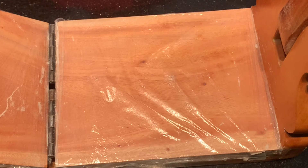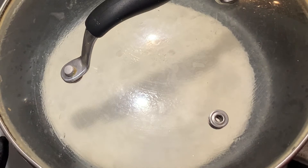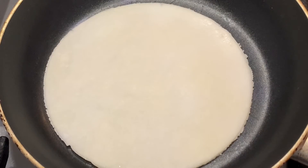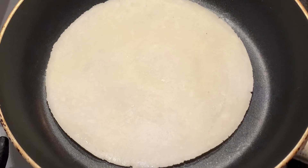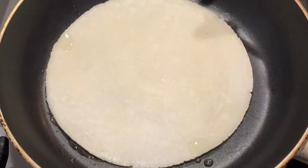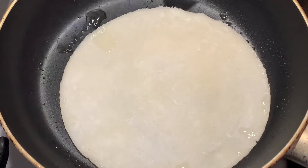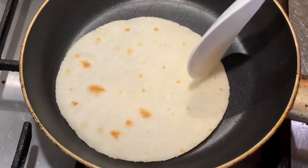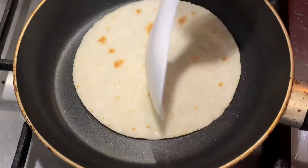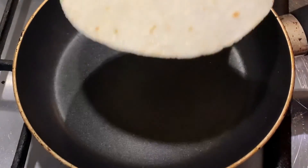I have a non-stick pan in front of me. We have prepared the pan and are ready to fry the Chaleguri Rootie.